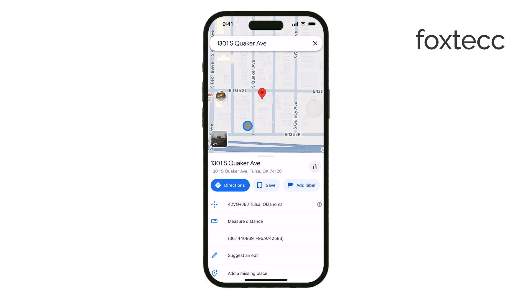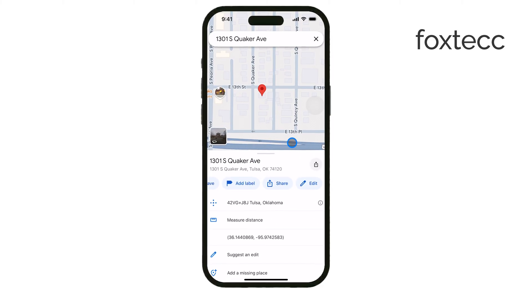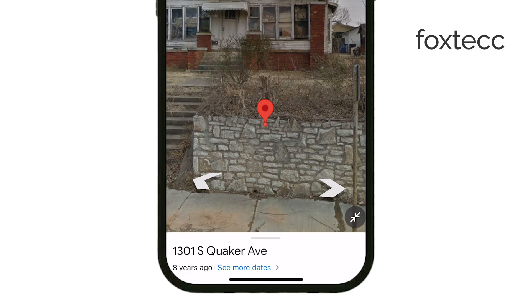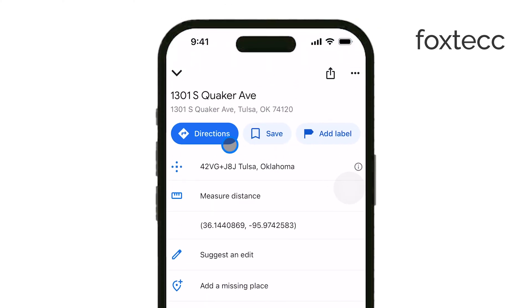Once the pin is dropped, you'll see an information card pop up at the bottom of your screen. This gives you more details about the location. From here, you can do a few things. If you tap on the information card, you'll have options to get directions to the pin, save the location for later, or share it with others.